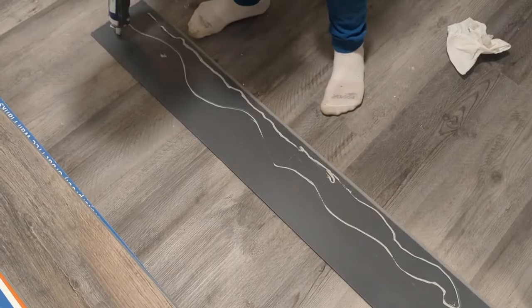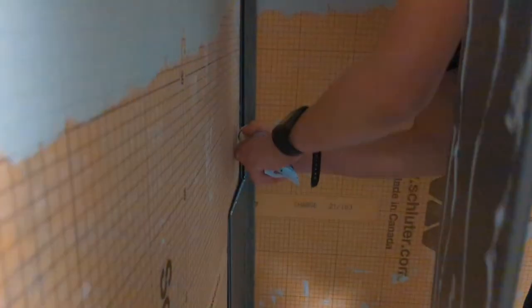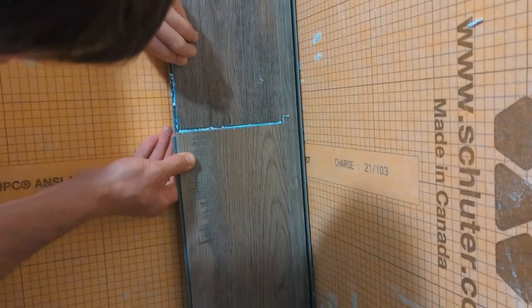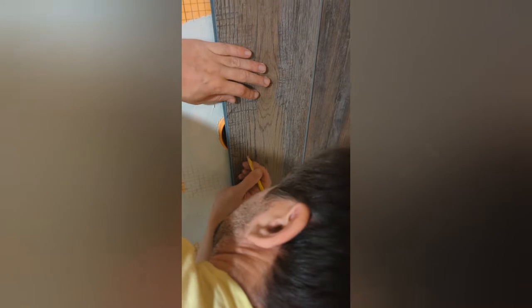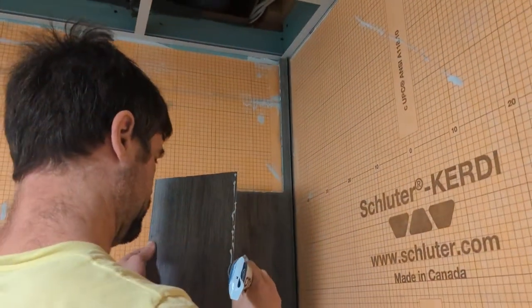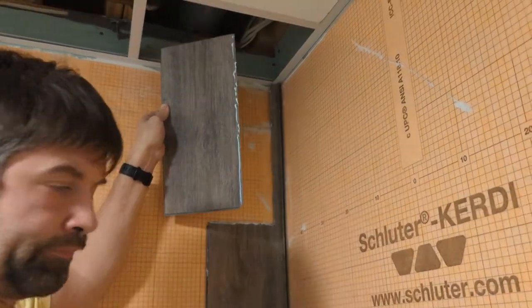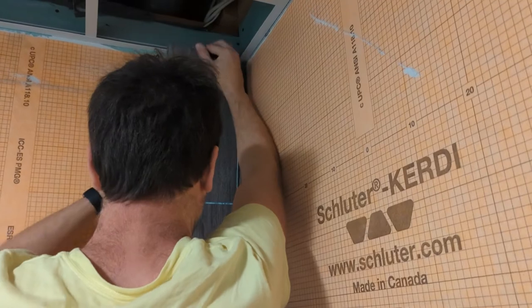Adhesive goes on the back — just enough, not too much. Caulk goes into any seam and into the gap on the side of the corner trim. It all squishes together. You want to make sure it's locked in properly and wipe away the excess. Here we're tracing around the opening for the faucet so we can cut it out with the jigsaw. For the top panels, you want to make sure you leave enough room at the top so that you have some wiggle room to insert them.